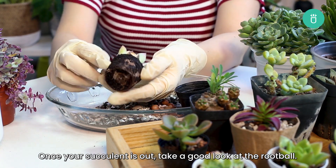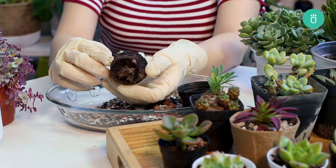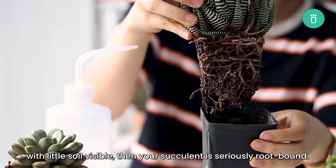Once your succulent is out, take a good look at the root ball. If the roots are compacted around it, it's mildly root-bound. But if the roots are tightly packed and take the shape of the pot with little soil visible, then your succulent is seriously root-bound.